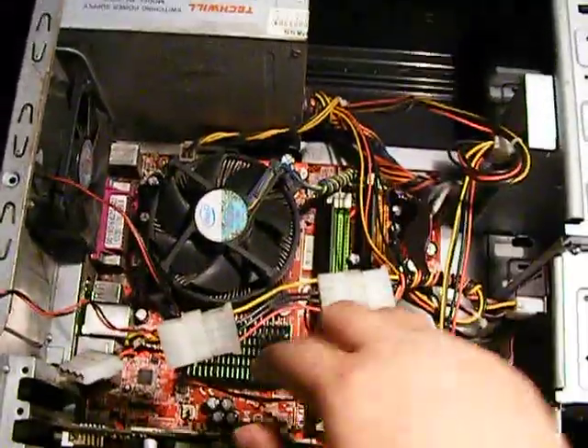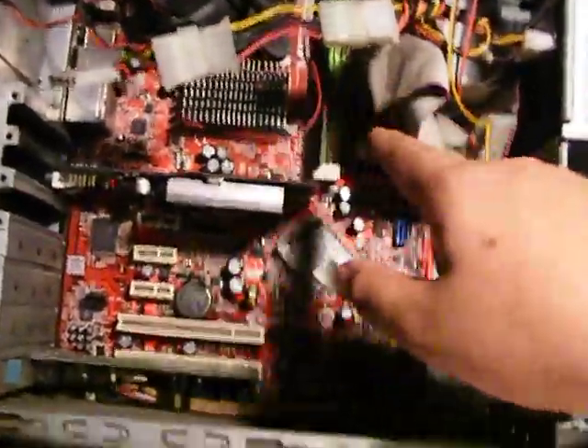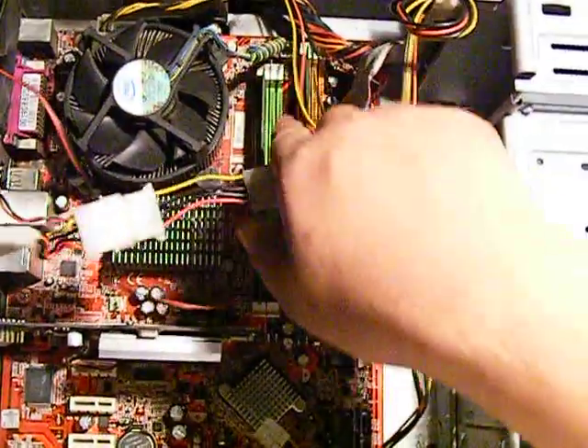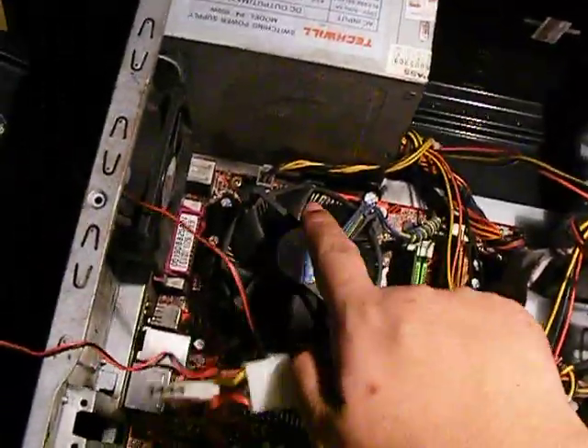Ito yung fan. CPU. Southbridge. What's this one? This is Northbridge. Southbridge — kasi katabi ng RAM here. So, Intel Core 2.